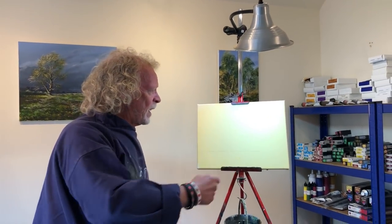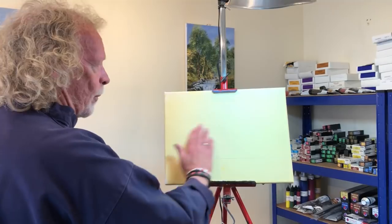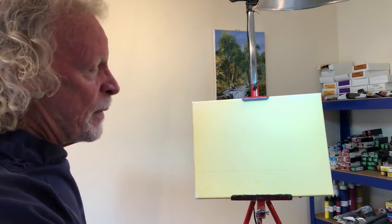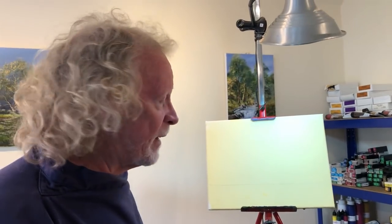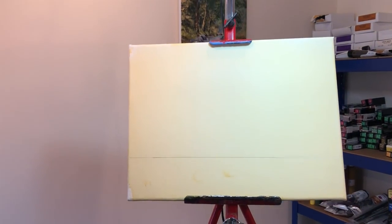This is a fairly small canvas, 12 by 16, and I've just put a pre-stain on of raw sienna which is now good and dry. Doesn't need to be perfect, doesn't need to be totally flat — just a pre-stain. Just get rid of the white, and all I've done for the drawing so far is a straight line there. That's it. Simple as that.